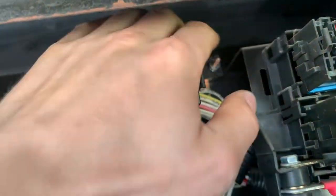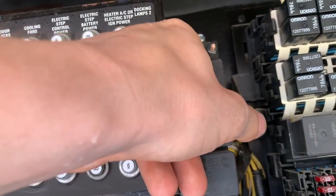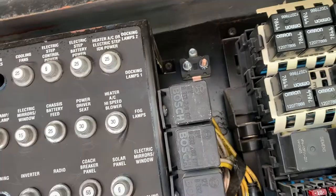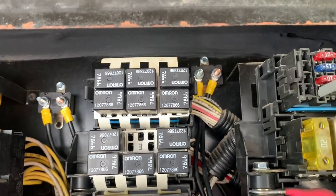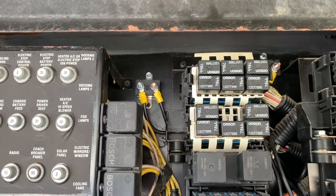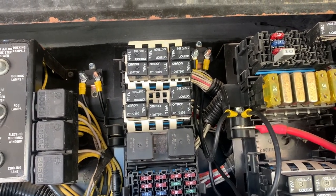From the auxiliary post you'll make a jumper that goes from that post to power. On the other circuit breaker, on the left auxiliary post, you'll make a jumper that goes from that to the black wire on your brake controller, and that post will also go to power. To recap: the circuit breaker on the right is the 40-amp — the post on the left is the wire coming from the back, and the copper post on the right goes to power. The 20-amp circuit: the left post goes to the black on the brake controller and the copper post on the right goes to power.